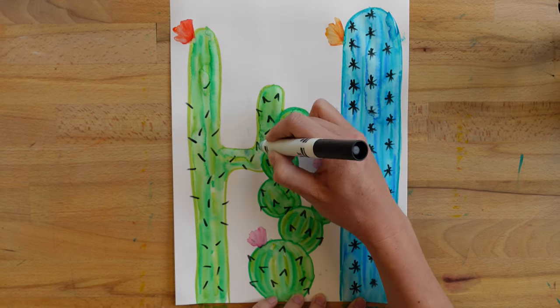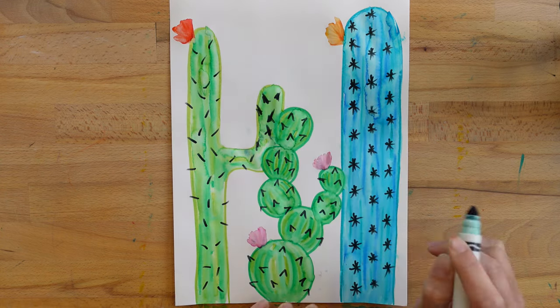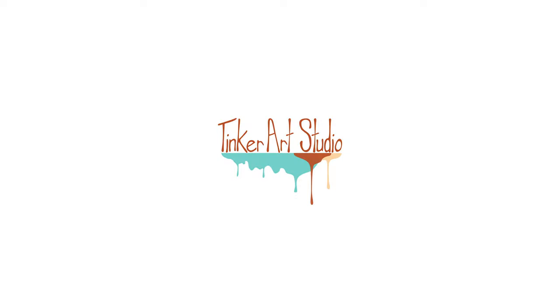Here we are — great work, artists! I hope you enjoyed this technique and you might like to try it out in different types of artwork that you create. Using water to blend the marker colors together is a really fun technique for lots of different styles of art. I'll see you next time — bye-bye!